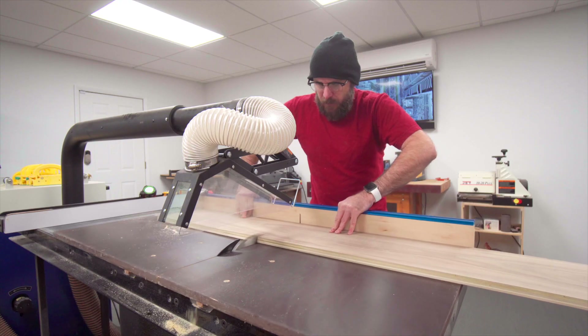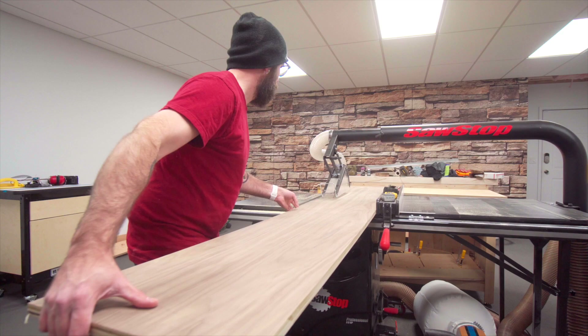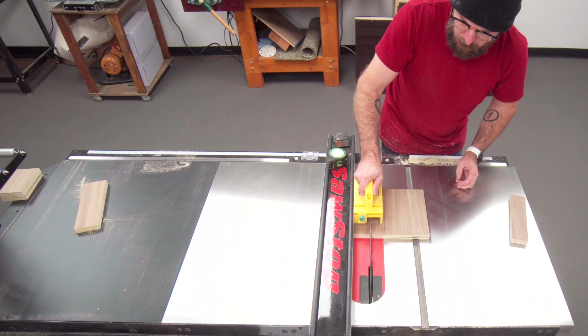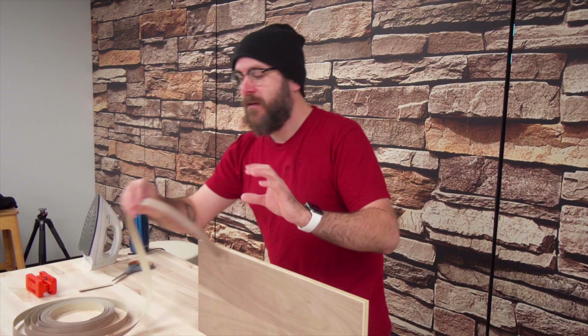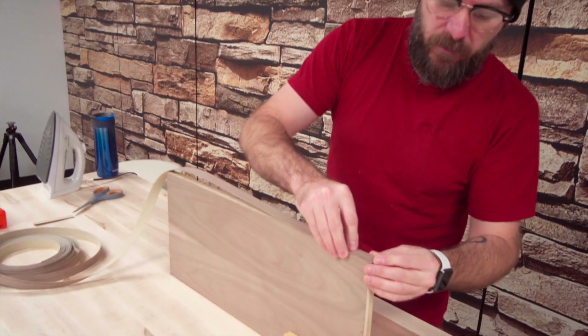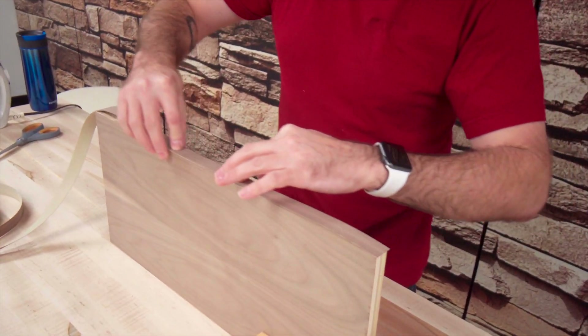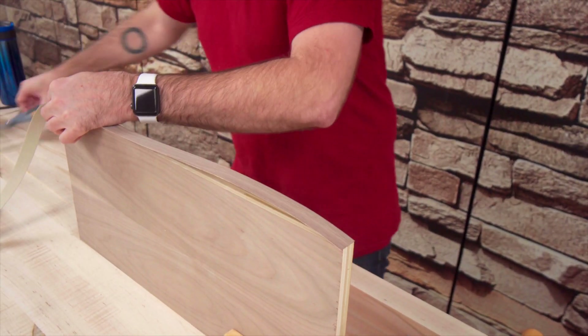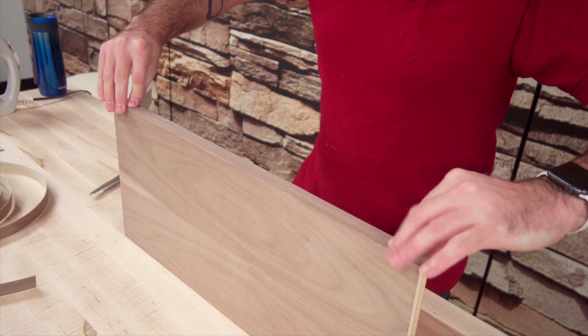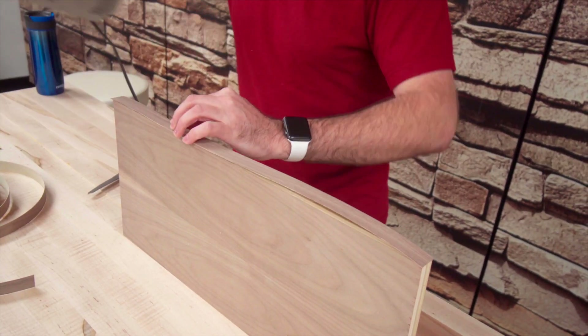This is one of those projects where you can cut all your pieces to width and length at the very beginning, and I've already done that. I'm using walnut plywood, which means I have exposed edges, and to take care of that we have iron-on edge banding made of walnut. I'm going to cut it to just over length and iron it on.